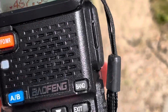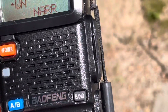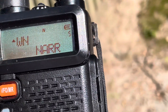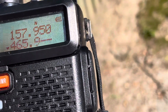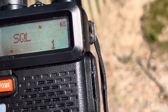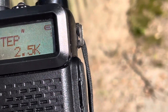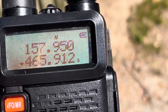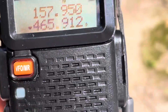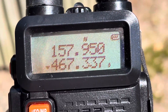Let's just dial it in here. What was I doing? Oh yeah.